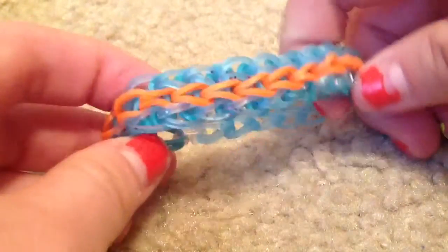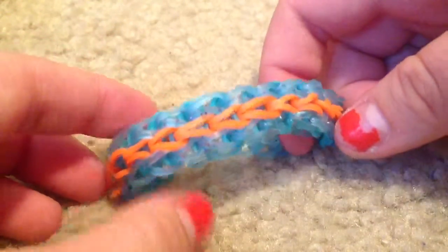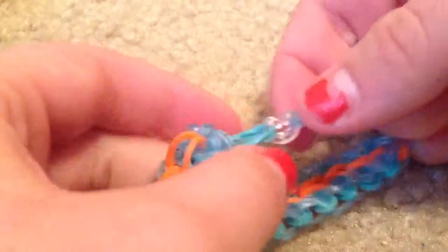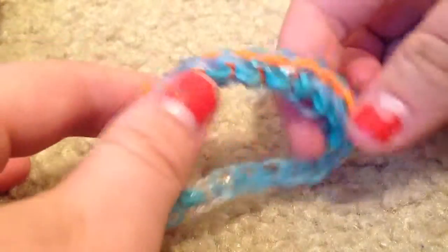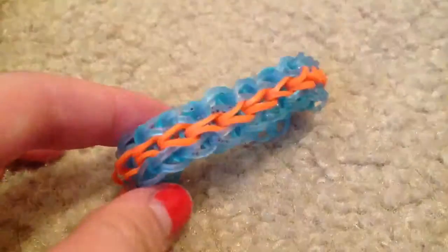So that is what the finished product looks like — it will probably have different colors. Please remember to subscribe to my channel and like this video. I hope you enjoyed. And if you don't have a C clip or an S clip, I will be posting a very short video on how to attach the bracelet together without a clip. I have many more things I'm going to add to my channel, so remember to subscribe so you can learn how to do some cool things on the loom. Thanks for watching.